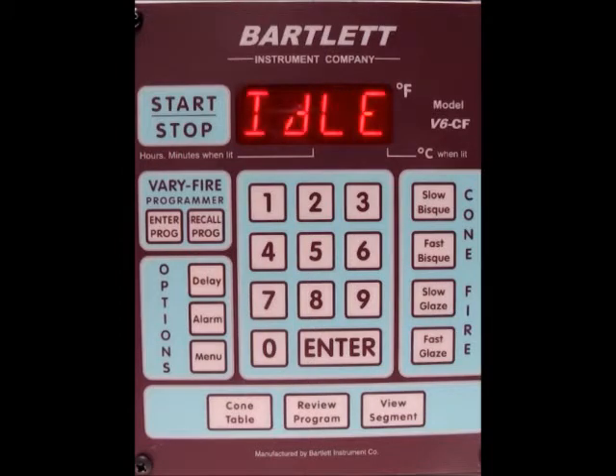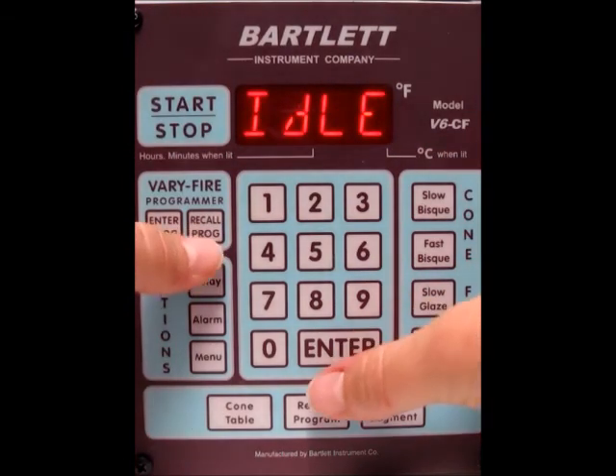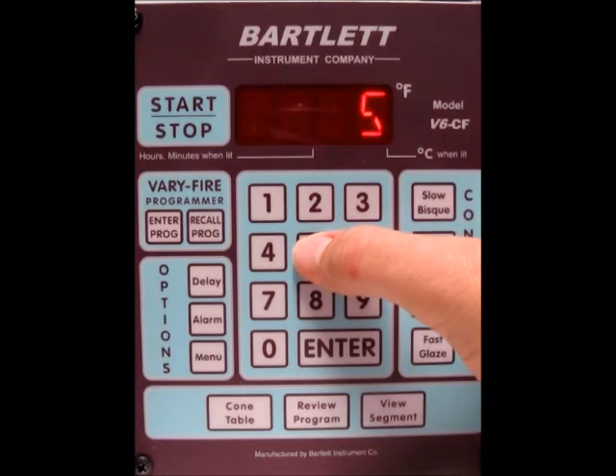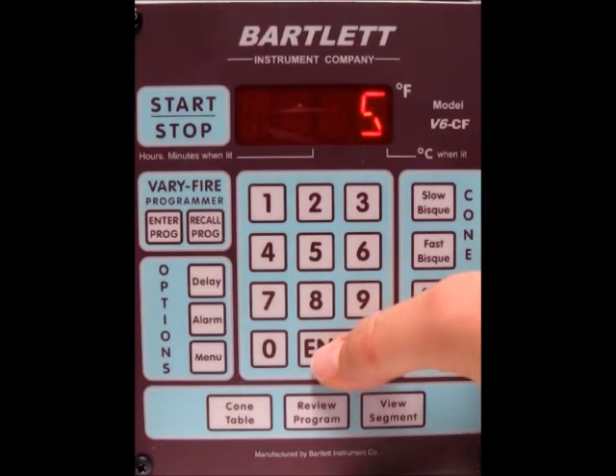Today I'm going to show you how to review and start a verifier program using the V6 CF controller. The first thing we want to do is make sure we have the correct program in. I'm going to press recall under the verifier programmer, and user 5 is the one I want, so we'll type in 5 and press enter.